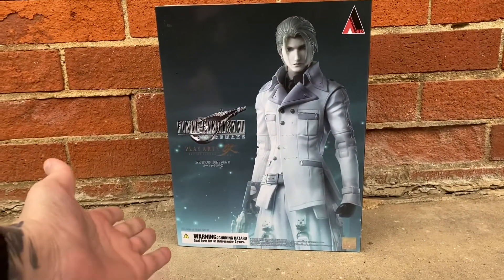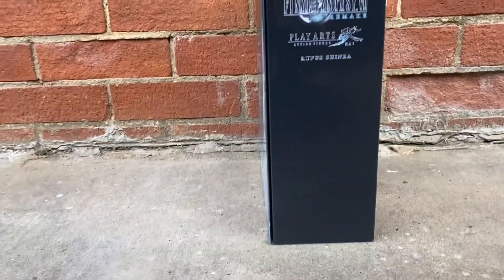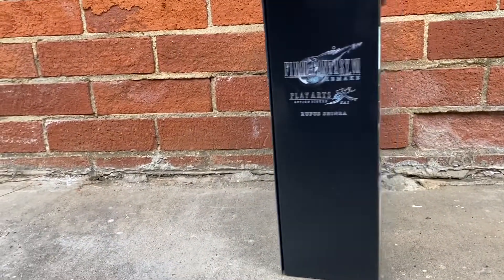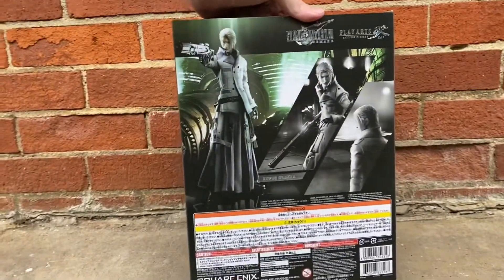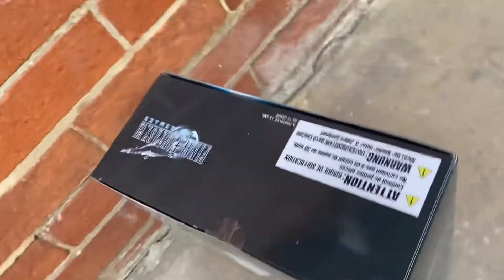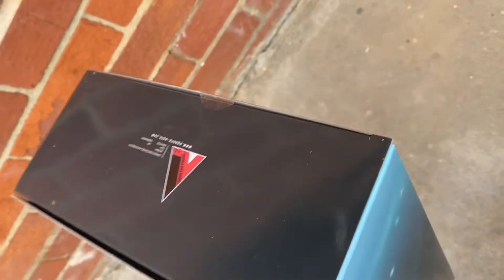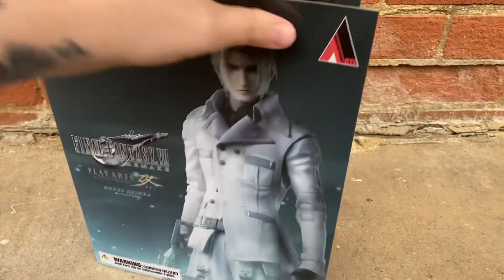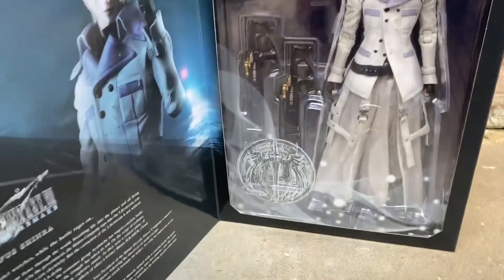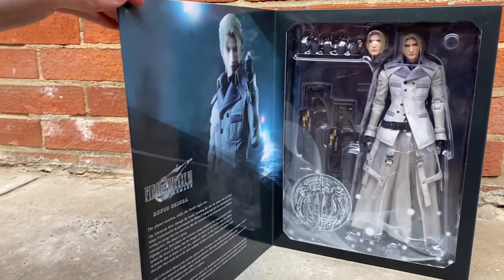Starting off with the front of the box — it's a very generic pose they have. Going to the side, it says his name, Rufus Shinra, with Play Arts Kai. The back shows his different poses, really nice. The other side is the same. We're going to the top and then at the bottom. We open it up and it has that little story in the little window, which I really love. The design of these boxes — they never disappoint.